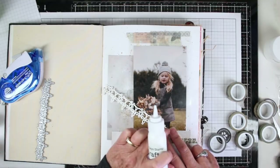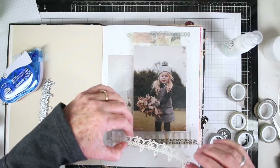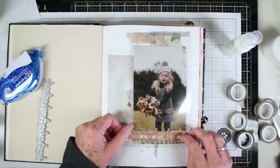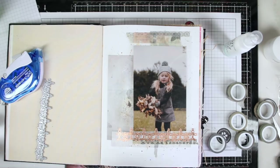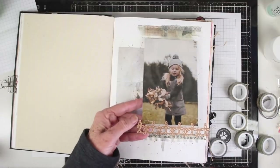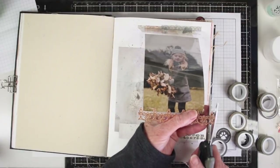I've used an older Tim Holtz Trimmings die which is unavailable now — I'm so sorry. I have listed in the description box below a couple of other border dies that I think would work really nicely with a layout such as this. I've cut that from Tonic copper paper and used my Simon Says Stamp tacky glue to glue it down right on top of the acetate. I've also cut the ends of the die cut to the sides of the acetate using scissors to create a clean edge.